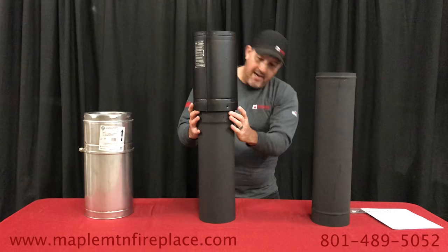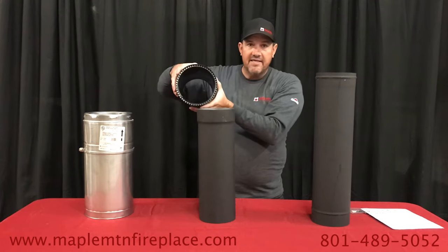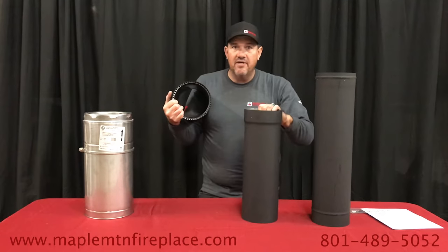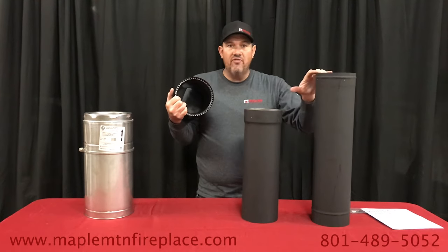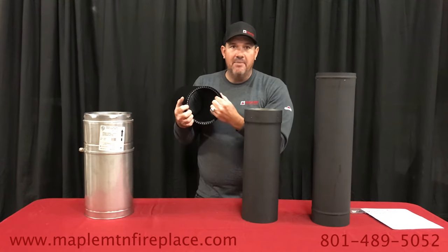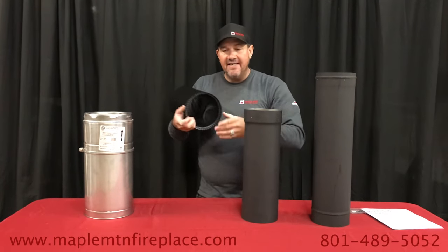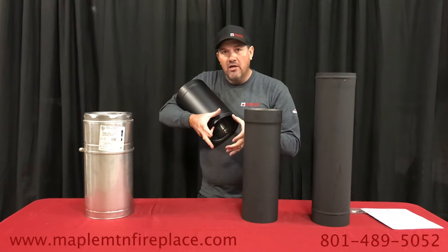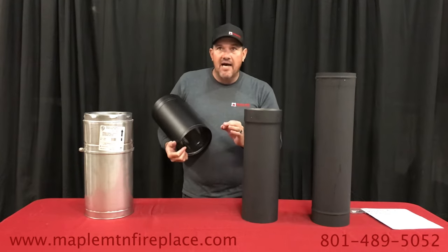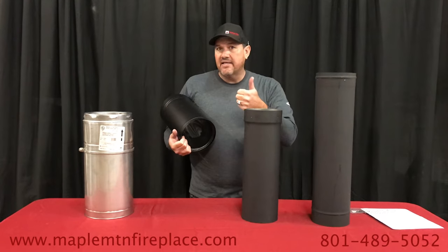Single wall and double wall really are not made to go together — they have a different outer diameter. This is all six inch inner diameter. Any time they talk about the size of the pipe, whether it's stove pipe or chimney pipe, it's always the inside diameter, which would also be the inside diameter of the collar on your stove.